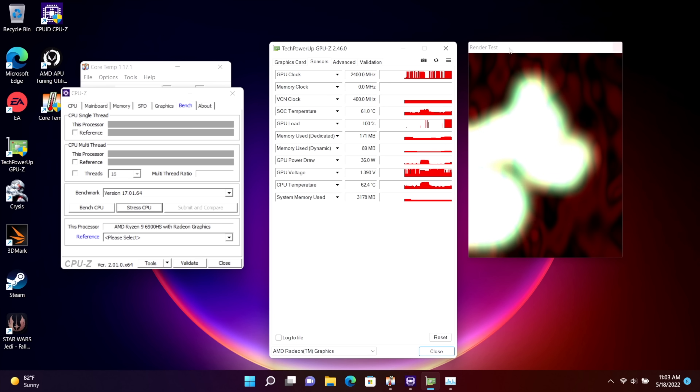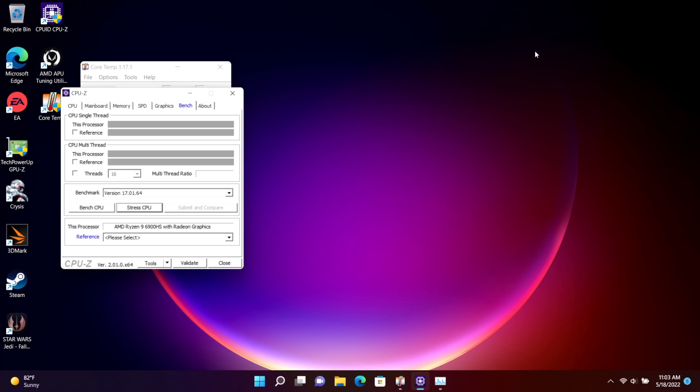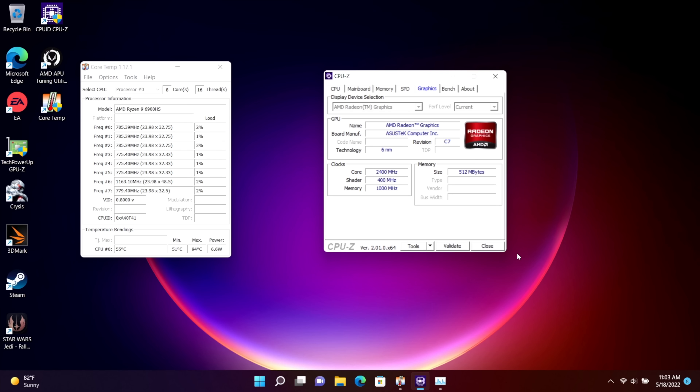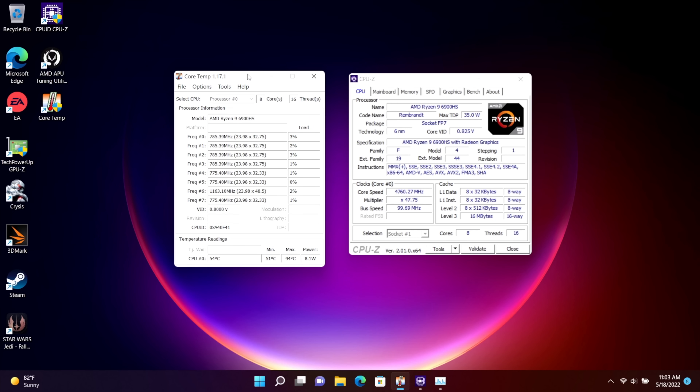In this system we've got 4800 MHz DDR5, but a lot of newer systems coming out will be using LPDDR5 running at 6800 MHz. I think that's going to offset not being able to get enough wattage to the 680M. Either way, in this system running it up to 85 watts, the performance is absolutely amazing when it comes to integrated graphics.